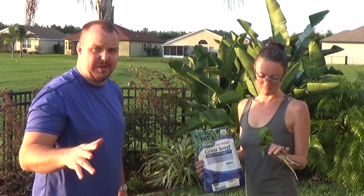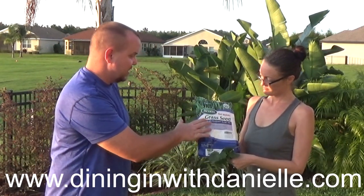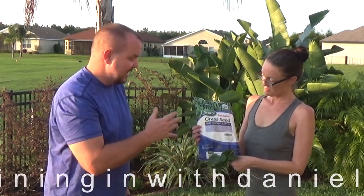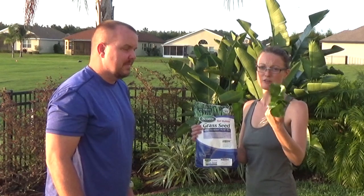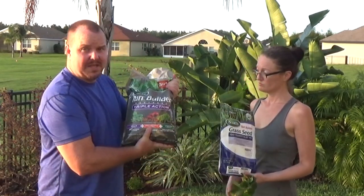The real problem is in the front yard. For two and a half years we've been trying to get rid of these. We thought we could choke them out with Scott's grass seed, but it's not working well enough. The dollar weeds are still taking over, and I've been bagging with the lawnmower, so we're going to try something new.